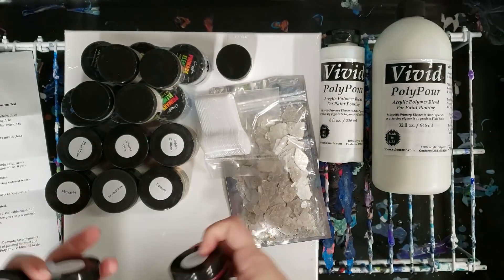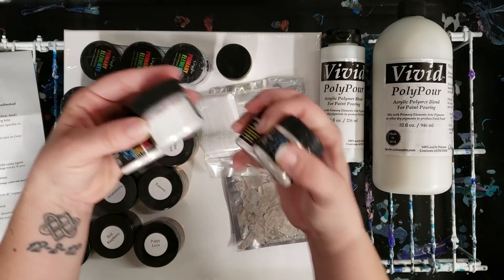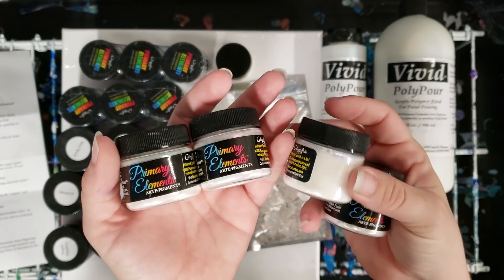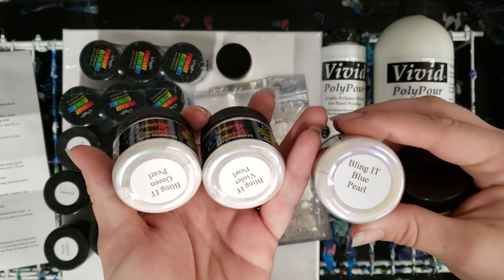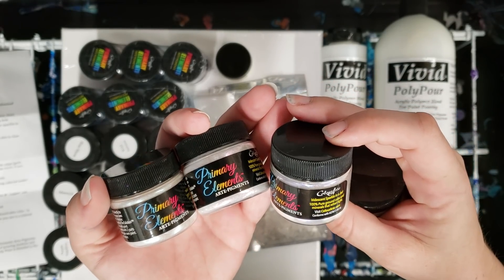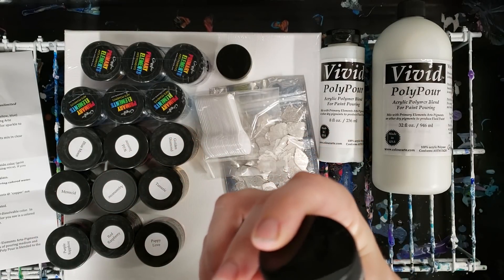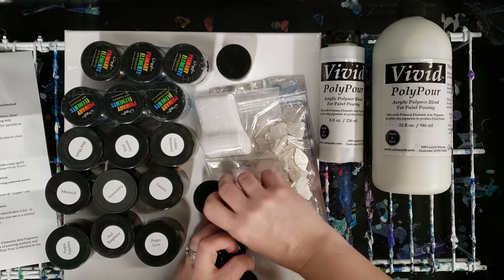These are interference colors, basically, and they can add all this extra shine. We have a blue pearl, violet pearl, and green pearl. You can use these with different things — mix them with pigments, mix them with acrylic medium — all kinds of things. They're really just awesome.